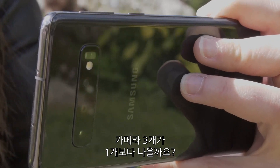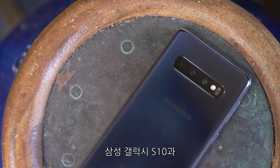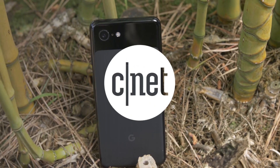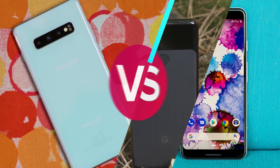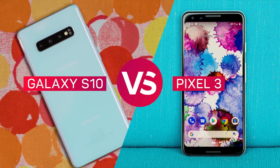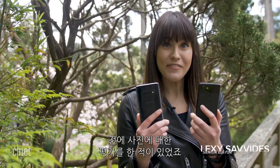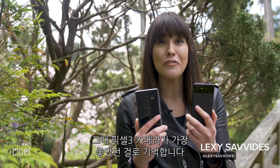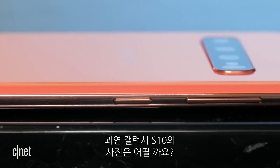Are three cameras better than one? It's time to see how the Samsung Galaxy S10 compares to the Google Pixel 3. We know from our previous photo comparisons that the Pixel 3 has one of the best cameras found on a phone. Let's see if the S10 can stack up.